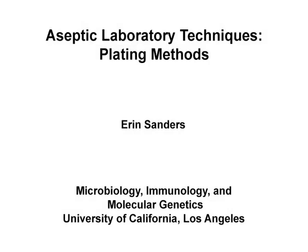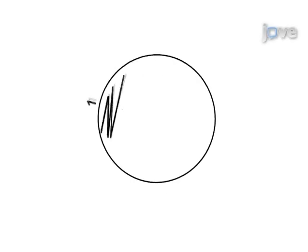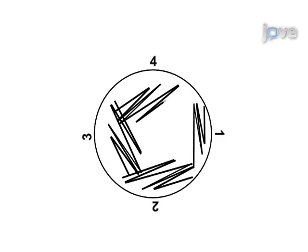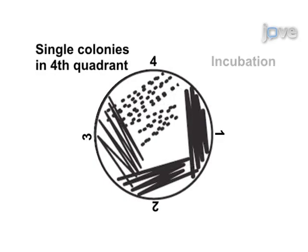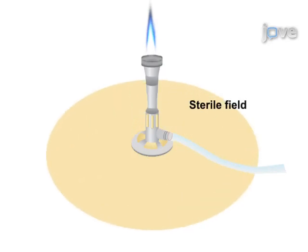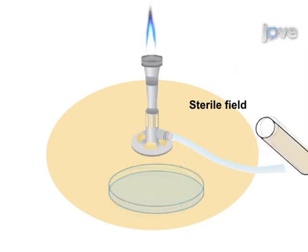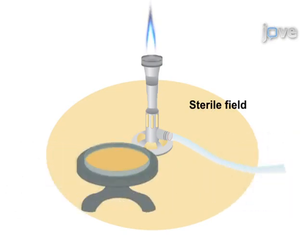This protocol incorporates aseptic technique and plating methods used to isolate, propagate, or enumerate microorganisms like bacteria and phage. Procedures include streak plating bacterial cultures to isolate single colonies, pour plating to determine concentration of bacteria, and spread plating to enumerate viable bacterial colonies.